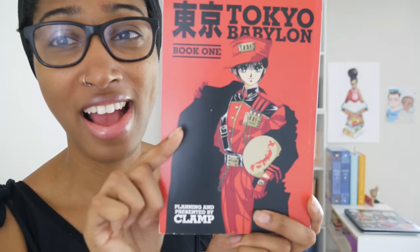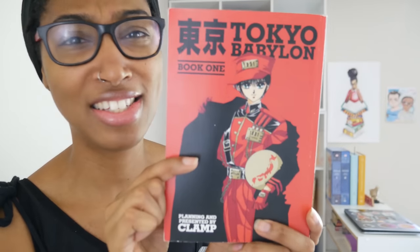And then CLAMP decided to go from comedy to another tragic story — Tokyo Babylon. You will cry unless you don't have a heart. It is labeled as horror; I can see that. Some things that happen in this series are absolutely horrifying and it's wonderful. Let's take a look at these covers — they are absolutely stunning. The spines are really nice as well.